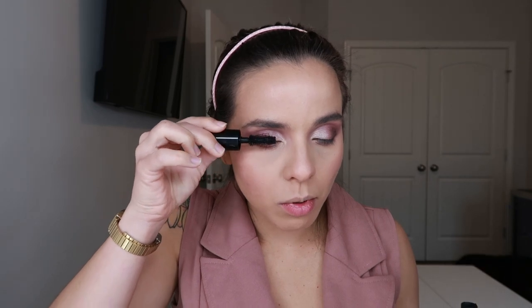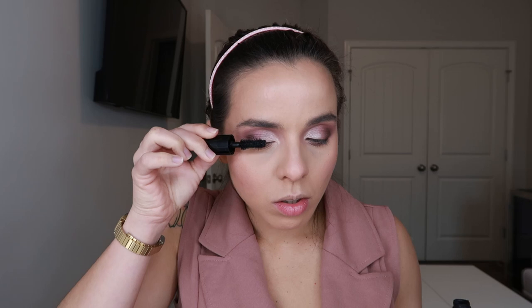For mascara I'm going to use the Buxom mascara — I really love this wand, it's nice and thick and fluffy, just perfect. I look down and brush up in a twisty motion. How beautiful is this mascara, I just can't!